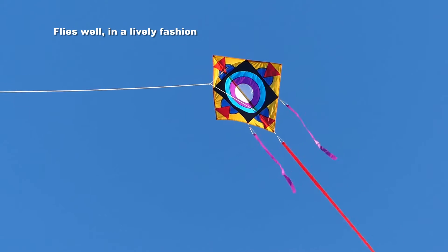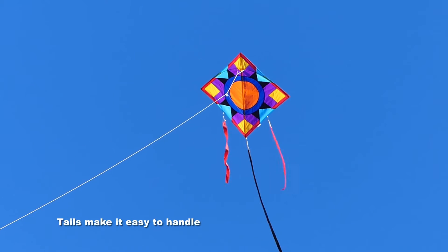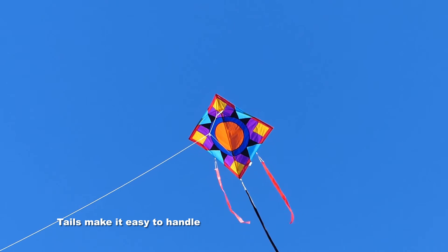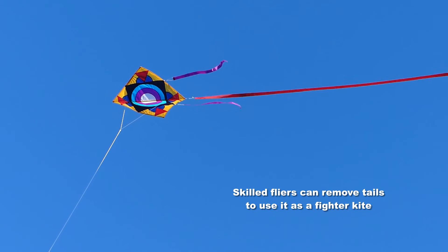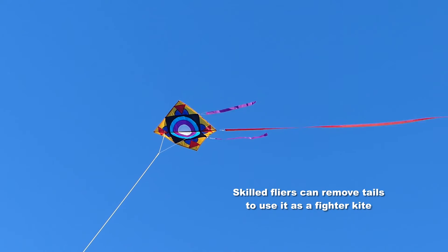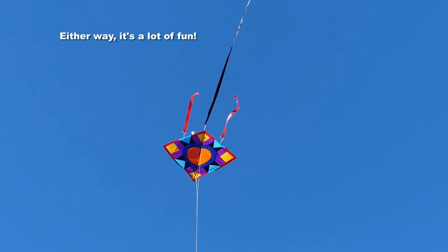The kite flies very well in a lively fashion. The tails make it quite stable and easy to handle. But if you're an expert with fighter kites, or even want to learn, you can take off the tails and use this as a very good fighter kite.